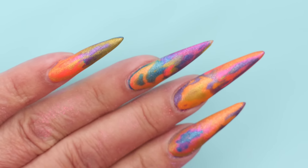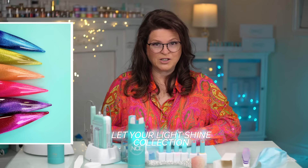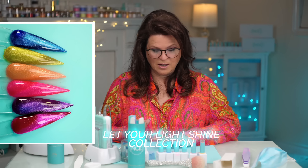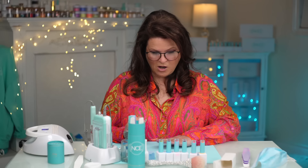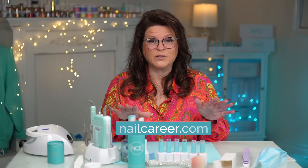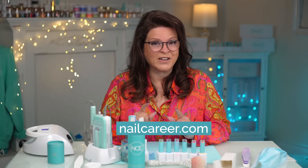I think this design in particular suits the matte — I quite like that. The colors I used are all from my Let Your Light Shine collection, which is in my new cat eye collection. Beautiful, I love it. If you're interested in any of these products, everything you see here today is available at nailcareer.com. Thanks for joining me in this video and I'll catch you in the next one.